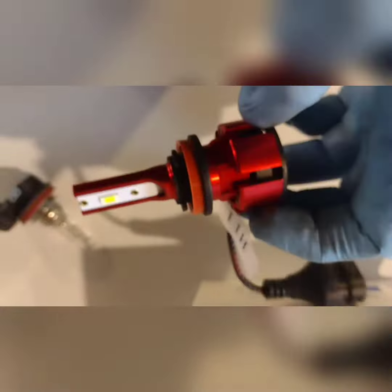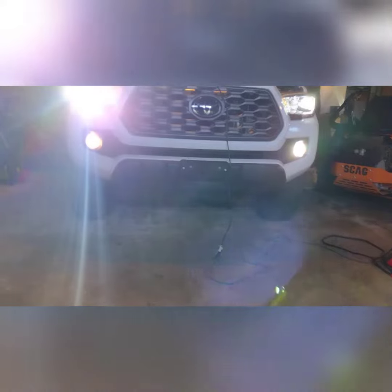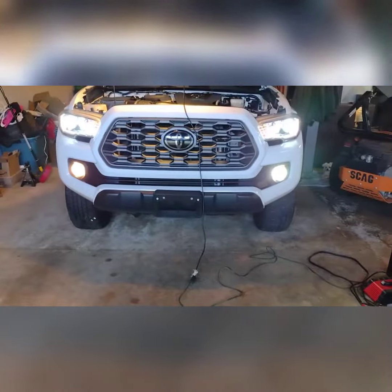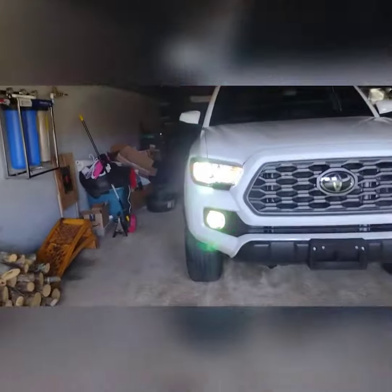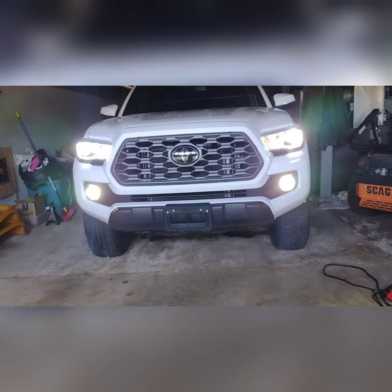Here's what they look like — I'm on the last one. Here's the finished product, and here's what the high beams look like on.